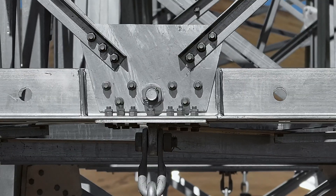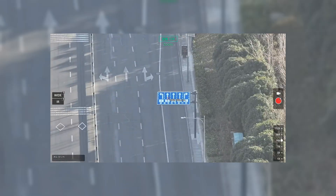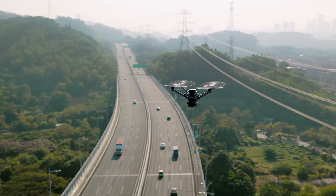With the Matrice 4D and the 4TD, you get 112 times hybrid zoom. Hybrid means there are three lenses: a wide angle lens, a medium tele lens, and a full tele lens.